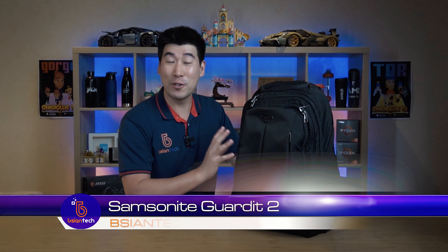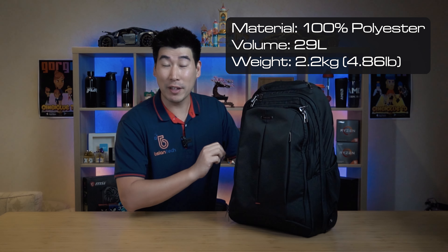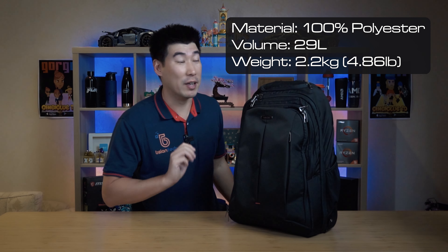G'day, how are you doing? We're gonna have a look into a rolling backpack - this is my own backpack, the Samsonite Guardit 2. The reason I'm doing this is because when I was trying to purchase a rolling backpack, I could not find much information about it. There were very limited photos, so I thought I might just do a community service and actually show this backpack. I love this backpack - it's absolutely fantastic for traveling and for when I'm actually working, moving a lot of laptops.